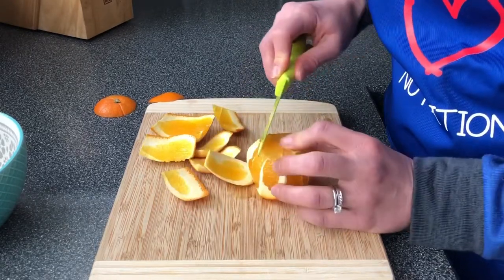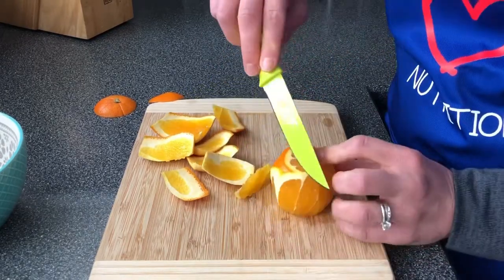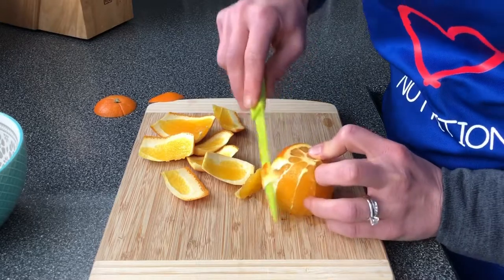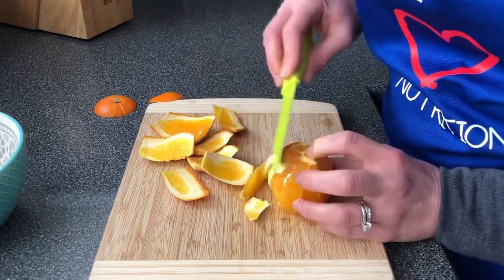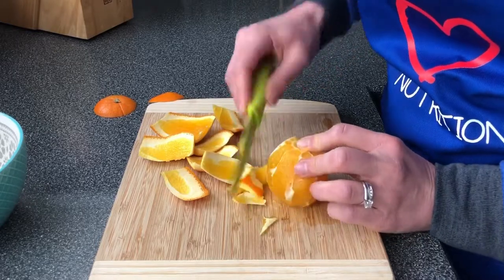You can use these orange peels in like a potpourri or something like that if you want. You're not going to get it perfect and that's okay — just flip it over and cut the remaining parts of the peel and the pith off.